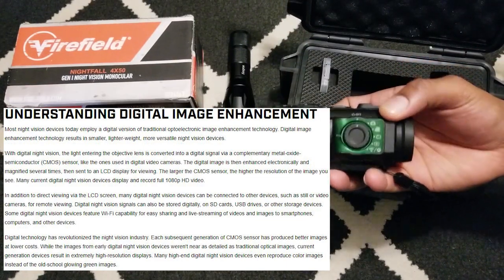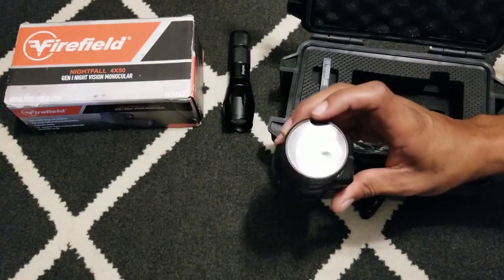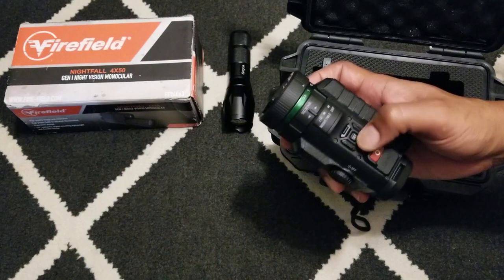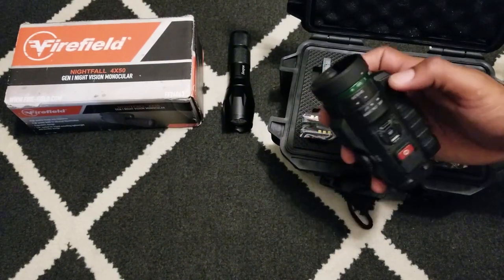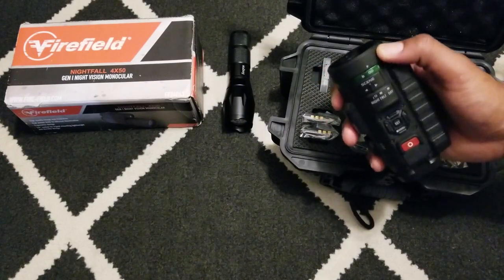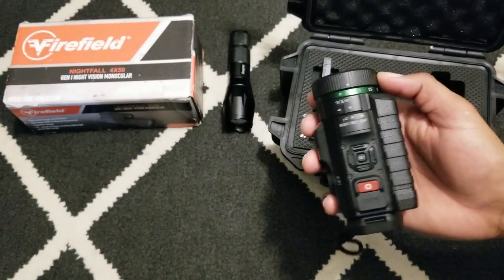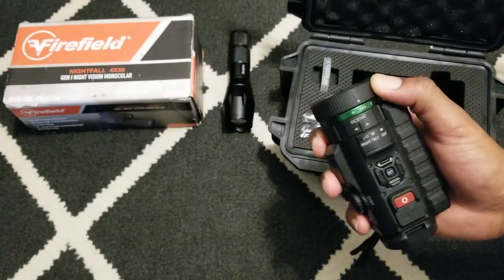It is a camera first and foremost, at least in my opinion. It has actual glass here, which is very nice. It has the record button on top, directional buttons, and a set button — which is nice because sometimes they have dual buttons and that's a bit awkward. There's also a bezel ring for focusing on objects near and far, and it's actually pretty easy to twist.